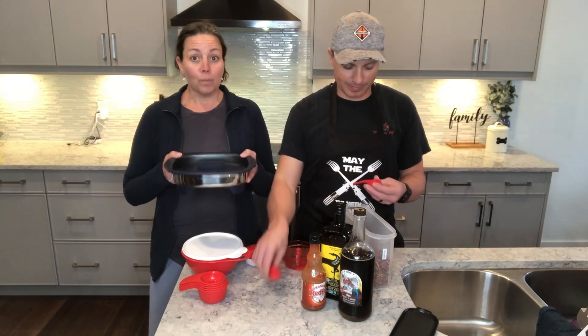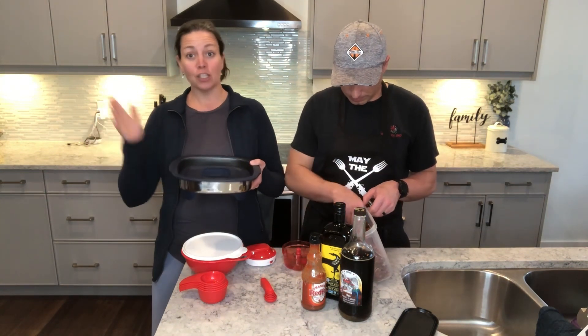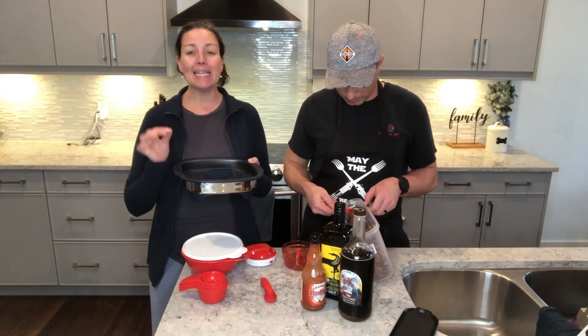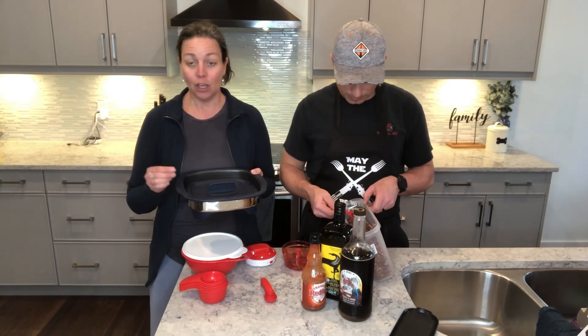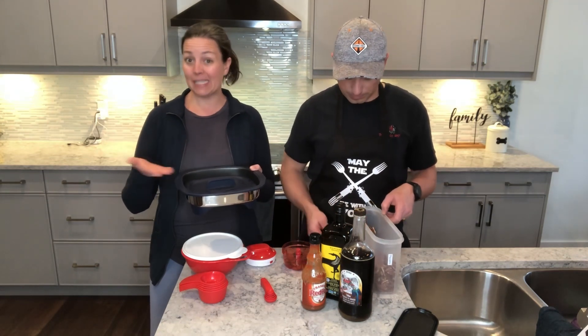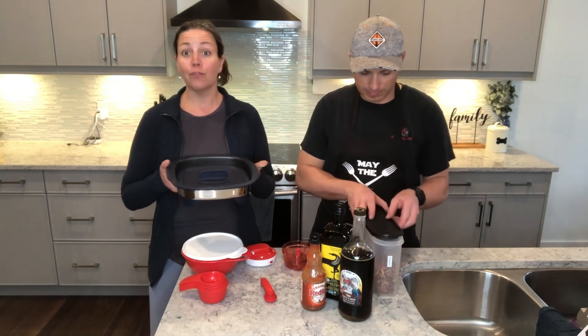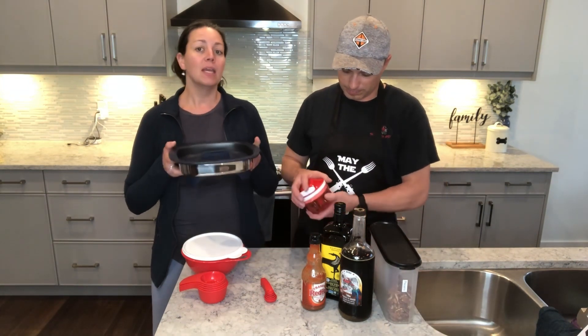The Micro Pro Grill is made of encapsulated steel that can actually go in your microwave, and it heats up to 425 degrees in like 90 seconds. So you can actually bake, cook, grill, casserole, and sear different foods in a fraction of the time in your microwave.